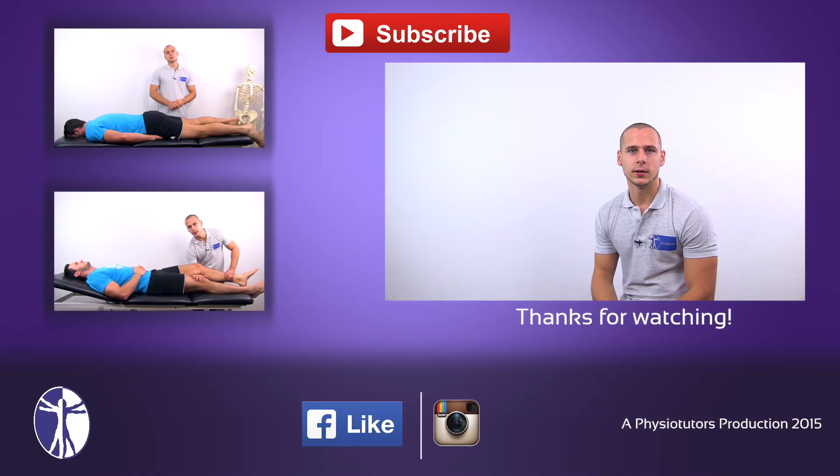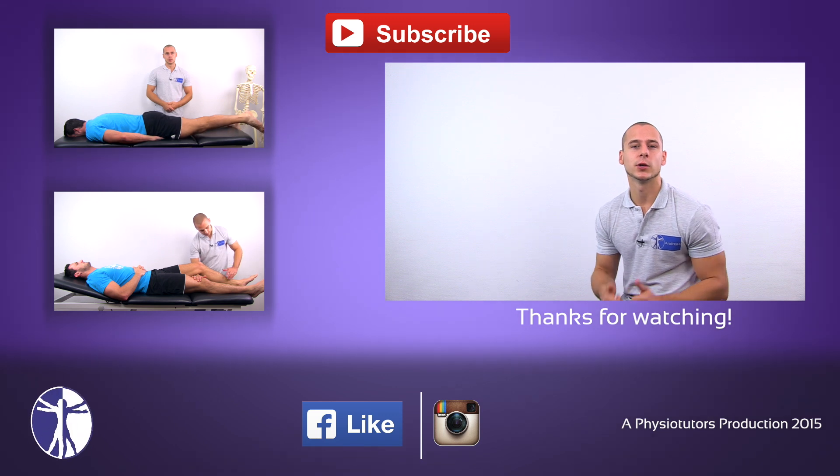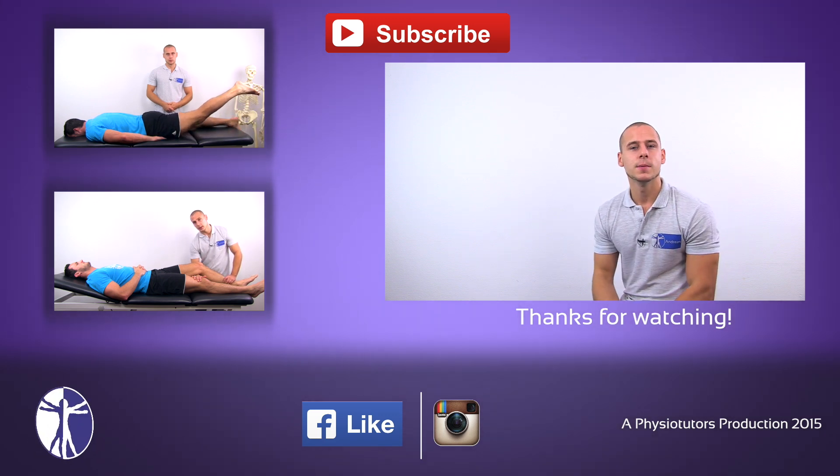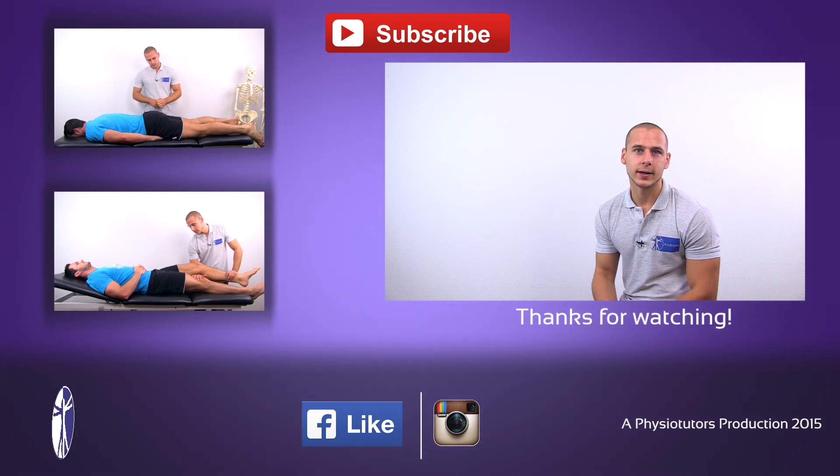This was our video on passive range of motion of the hip joint. I hope you liked this video — if you did, make sure to give it a thumbs up. Make sure to subscribe to our channel if you haven't. This was Andreas for Physiotutors. I'll see you next time.